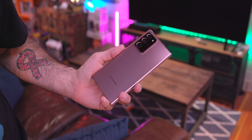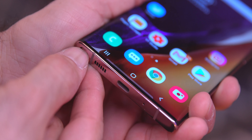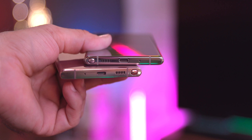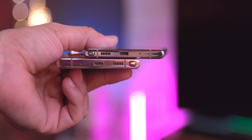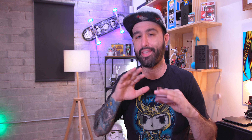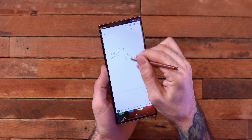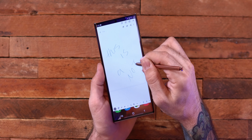One thing I noticed right off the bat is the S Pen and how it's been relocated to the other side of the phone. It used to be on this side and now it's over here. That may not be a big deal, but it did take a little getting used to. For me personally, I'm not a huge S Pen person — I'm not hammering productivity with it — and moving it makes it feel less memorable.